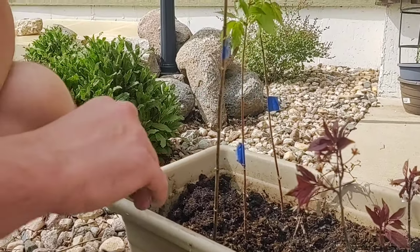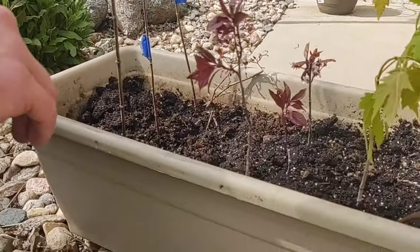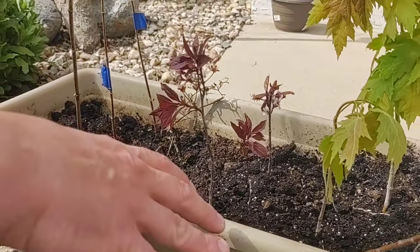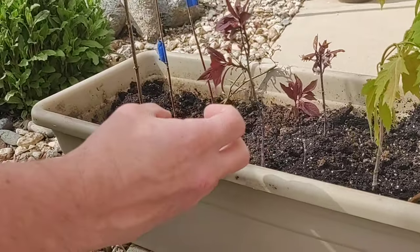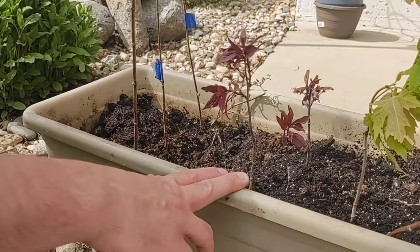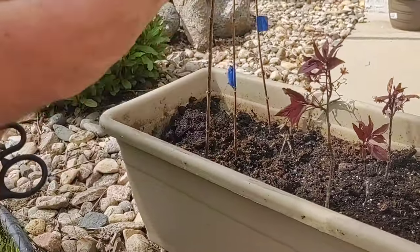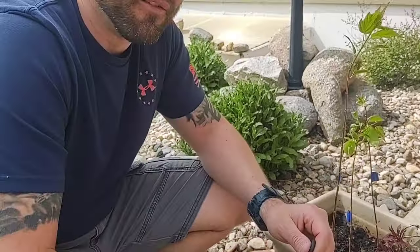These maple trees and maple bushes seem to be very hardy. So my goal here is to keep an eye on this for a couple weeks, and once I've got a root ball — I will have to do some exploring in there — then I will transplant these out to the property out of town and hopefully we'll get some trees out of it.